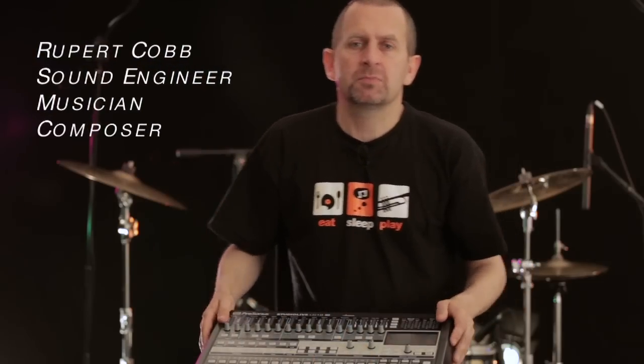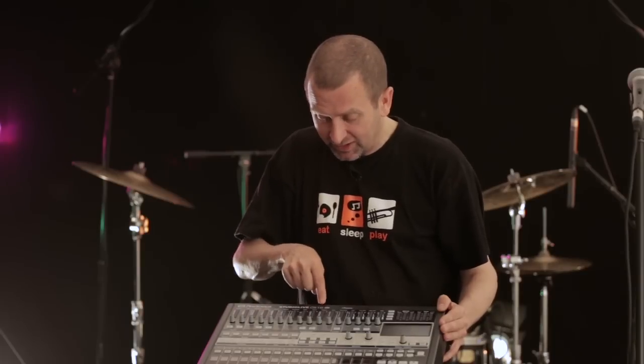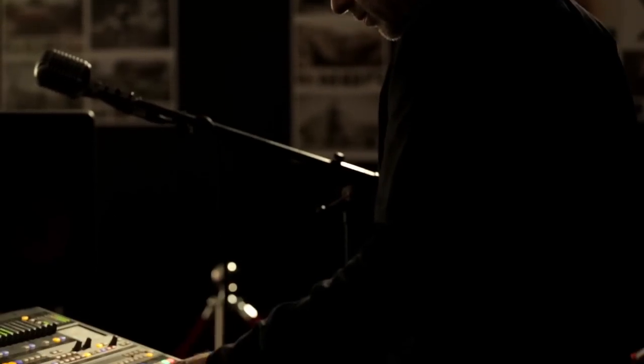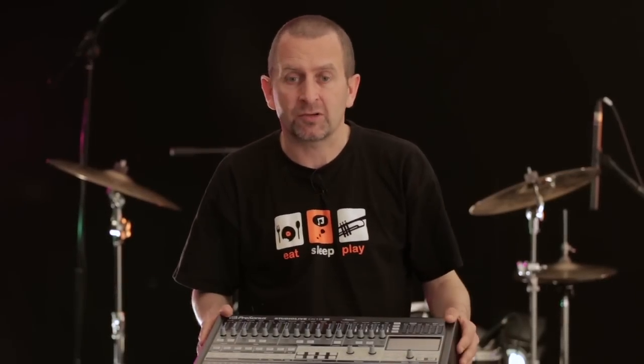Moving on from the RM series mixer, when you're in a larger environment and you need some good remote control, let's introduce the Presonus StudioLive CS18 AI. Basically what this does is act as a control surface for either of the RM series mixers. You can even have multiple RM mixers working together - for example, an RM32 AI with an RM16 AI, giving you 48 channels.